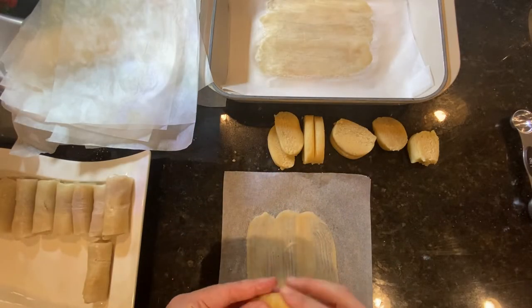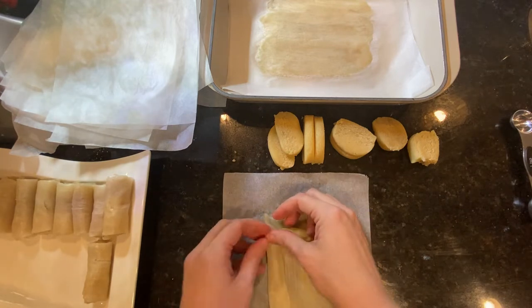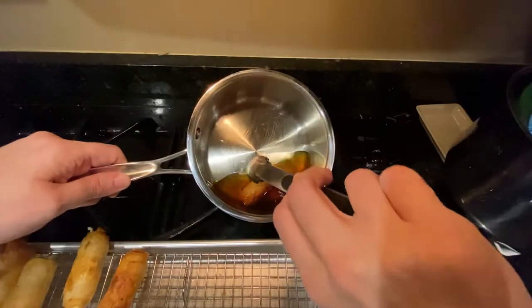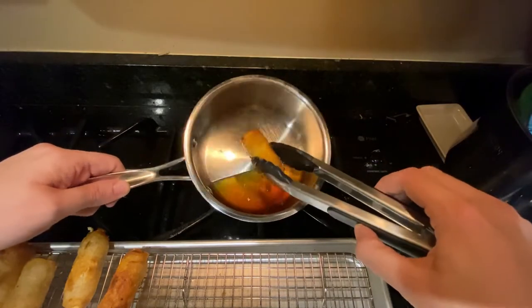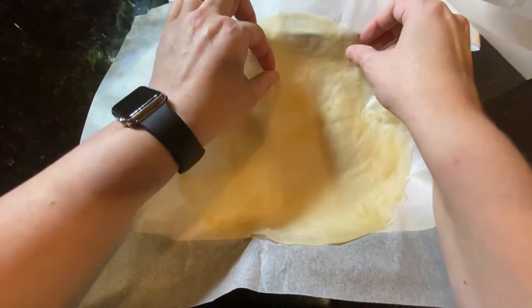Honey cigars are brick pastry sheets with orange blossom water flavored almond paste in the middle, rolled in the shape of a cylinder — hence the name 'cigar' — fried and then dipped in an orange blossom water flavored honey syrup.